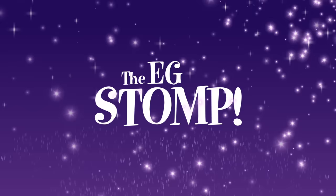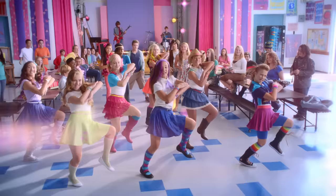Introducing the E.G. Stomp! We're equestrian girls and we're here to shout. Let's break it down, pony style!